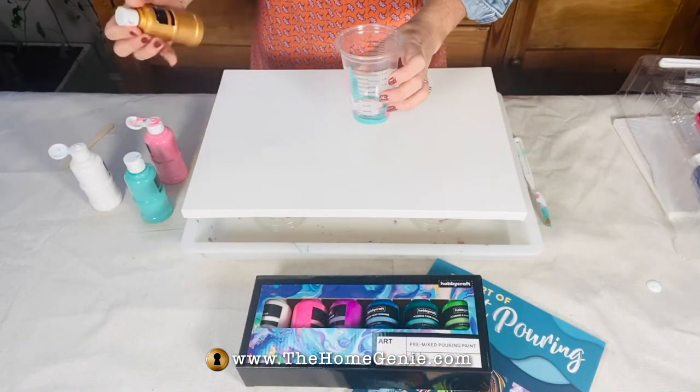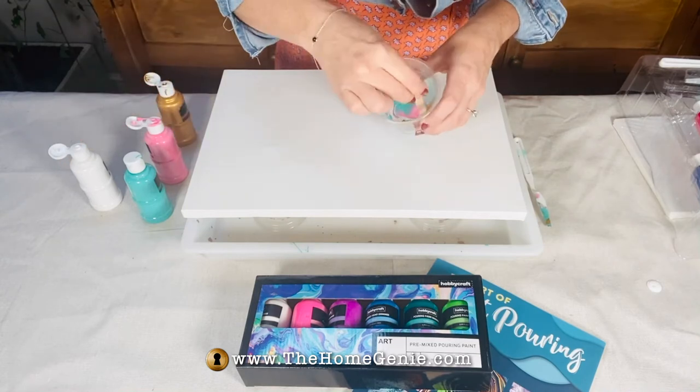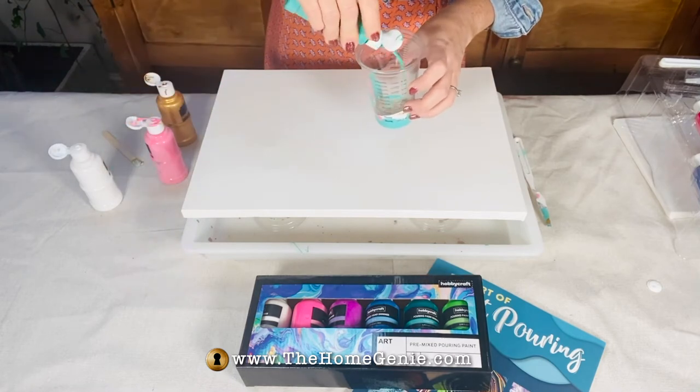First, prop your canvas up in the drip tray using upturned cups or egg boxes. I'm using pre-mixed pouring acrylic, but if yours is too thick you'll need to add a pouring medium.